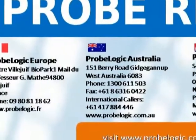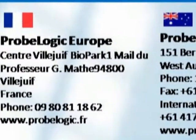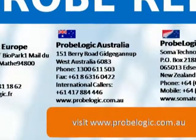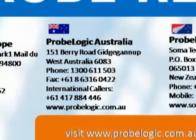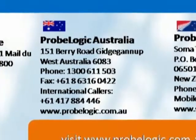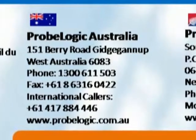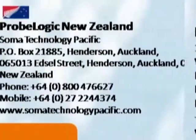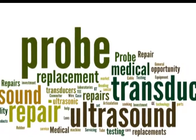Phone: 09 80 81 18 62. Website: www.problogic.fr. You can find us in New Zealand also. Please be advised, for anything ultrasound related, call us today. Thanks for being with ProbeLogic Ltd.